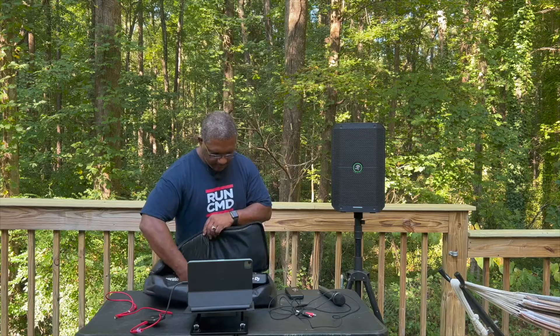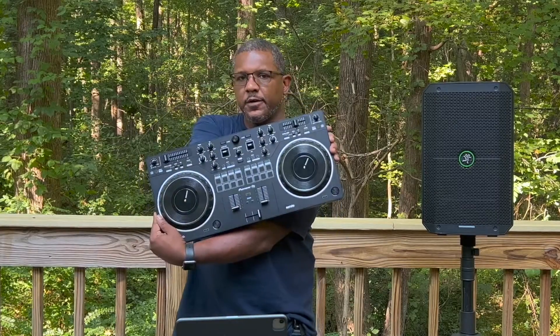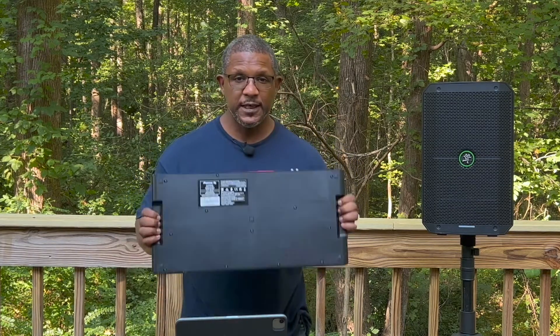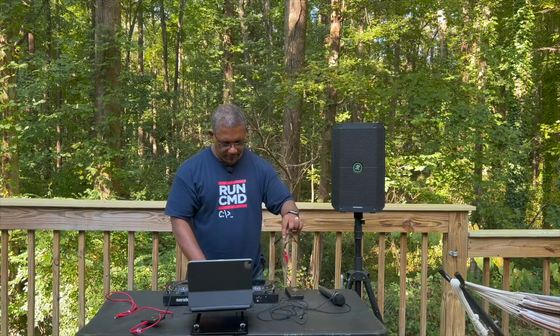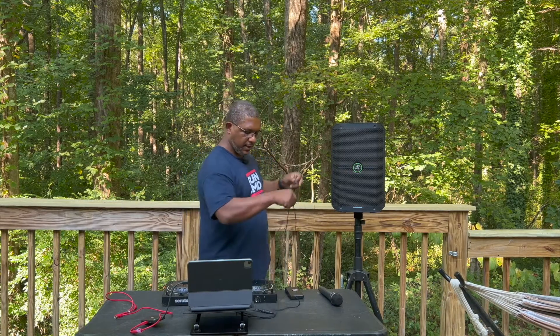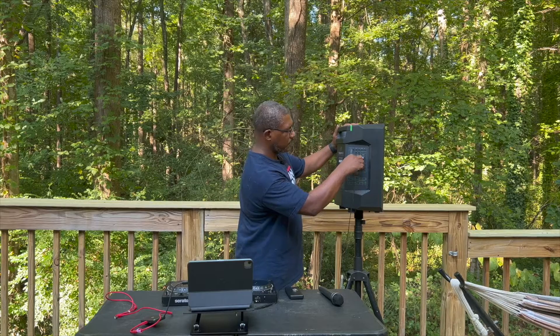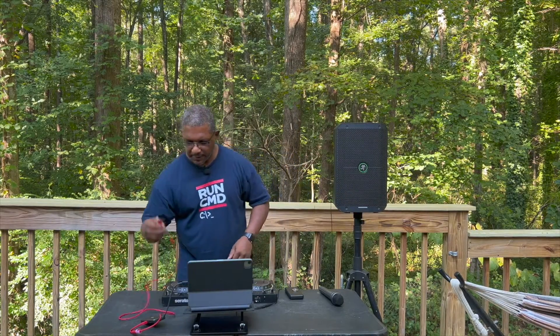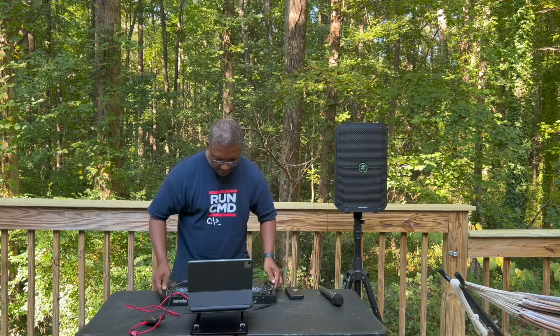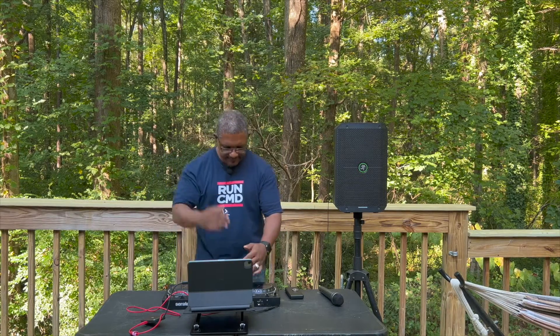I'm going to pull out the Rev1 — the Pioneer Rev1. It's not battery powered, it's bus powered, so it gets power from the USB connection with no need for an outlet. I'm going to plug the RCAs into the back of the Rev1, take the other 3.5mm end, and plug it into the auxiliary input on channel 2 of the Mackie Thump Go. Then I plug in my USB connection, connect my iPad, and when I unlock it, I can see the lights come up on the controller showing it's got power and it's ready to go.